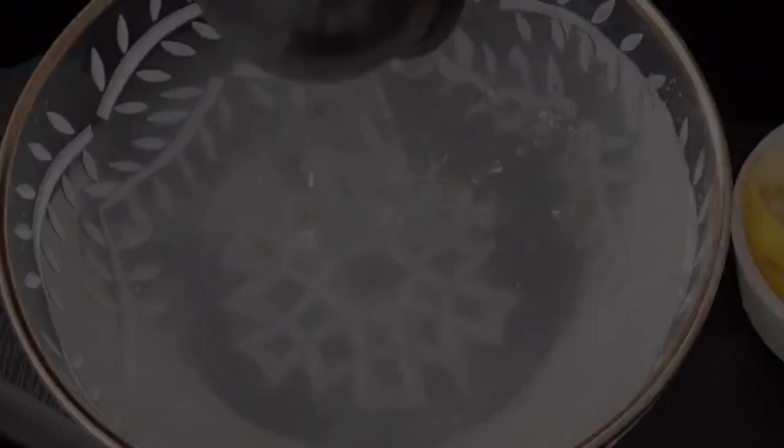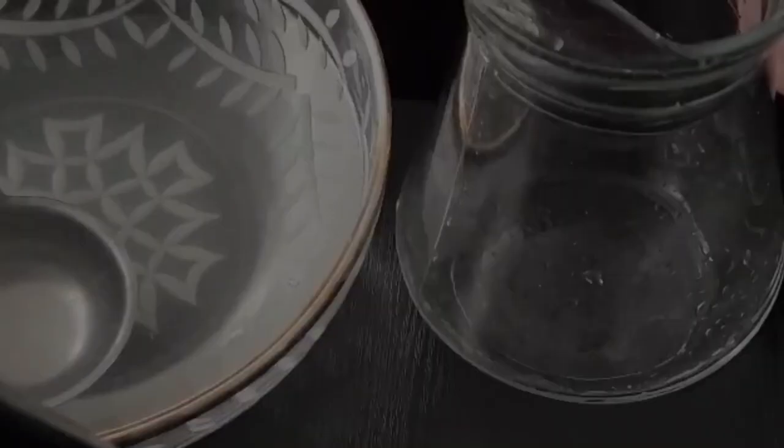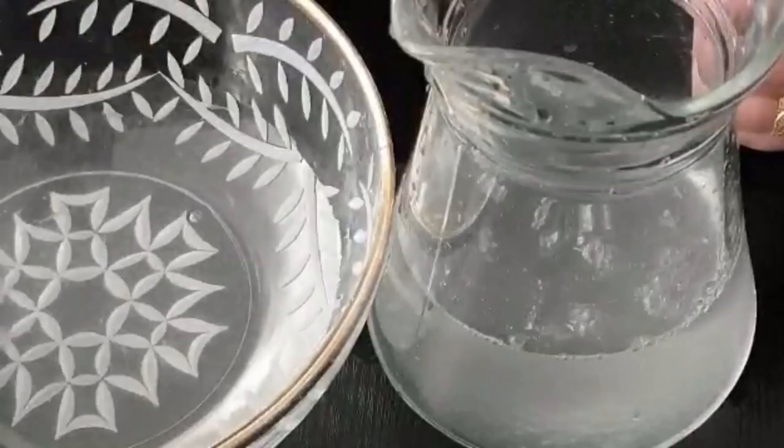Once we mix this thoroughly, we will transfer it into a jug. The only reason I used a bowl first is that it's easier to mix, however you can just make it in the jug in the first place. Once you've poured the lemon water into the jug, add in the squeezed lemon wedges.